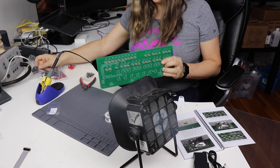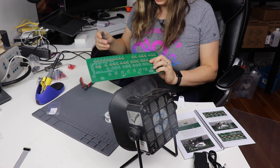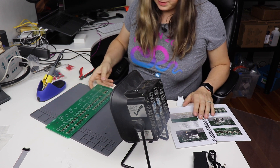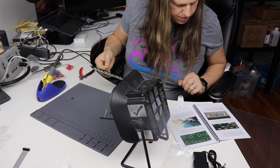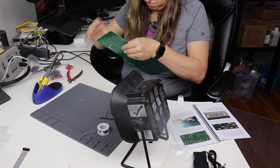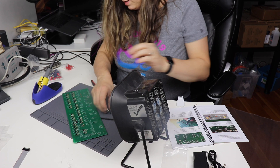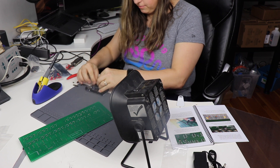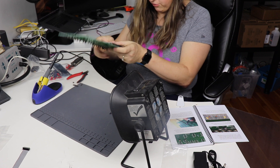I've gone ahead and soldered all the resistors for the LEDs and now it's time to put the transistors on. I've gone ahead and installed all the transistors now. It gets a little more interesting, so I'm going to leave the camera on. Now we're going to be attaching the Arduino Due — I've inserted all the headers and I'm going to be putting the board on here.